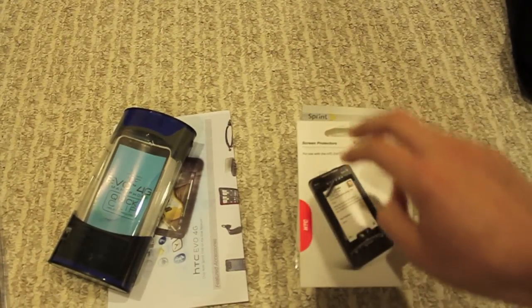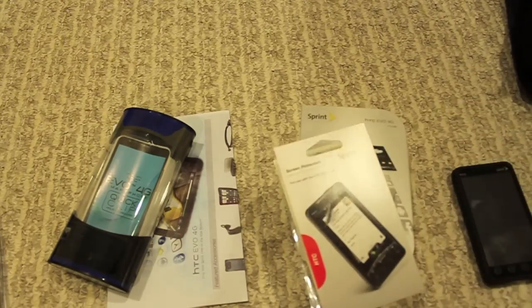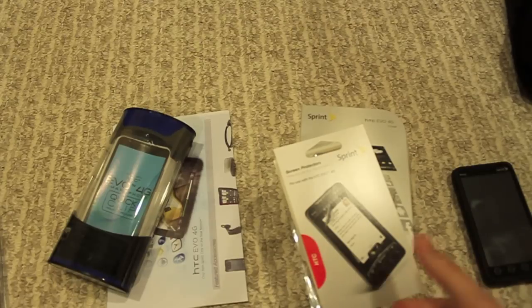Those screen protectors — there are actually two Crystal Clear screen protectors and then one anti-glare that come in this package, as well as the little cloth. Those were typically $11.99, but I did get 20% off the accessories at Sprint because I bought two accessories, so they ended up costing me $10.39.